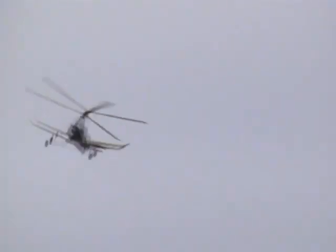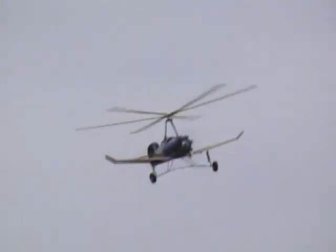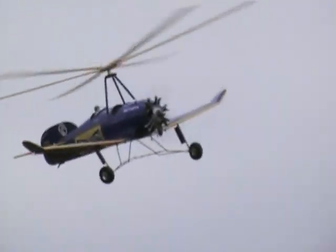I will definitely say it has more lift, because I'm finding myself pushing the nose down more. So yeah, I would definitely say it has more lift. Stability-wise, it's about the same.